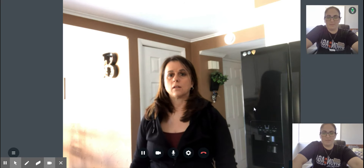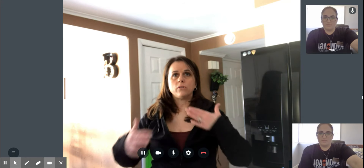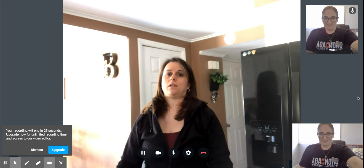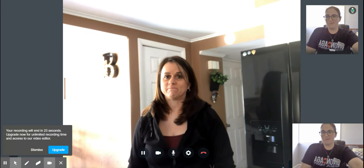Any questions on that one? I will write all that up and email it over to you so you have a copy of it. And that's exactly what we want you to keep working on so you really get that stability.